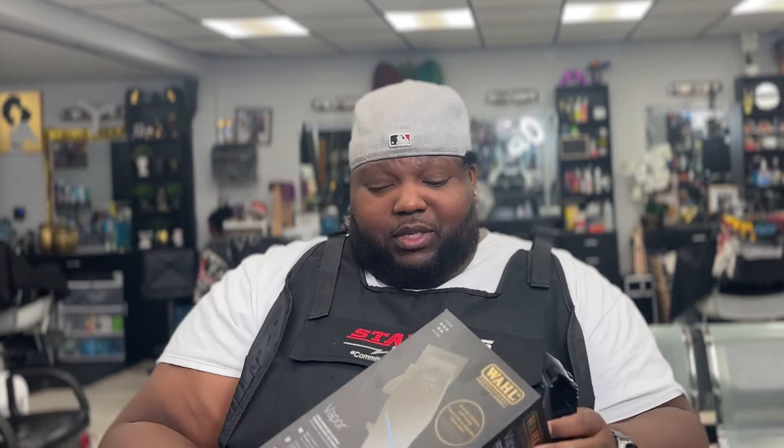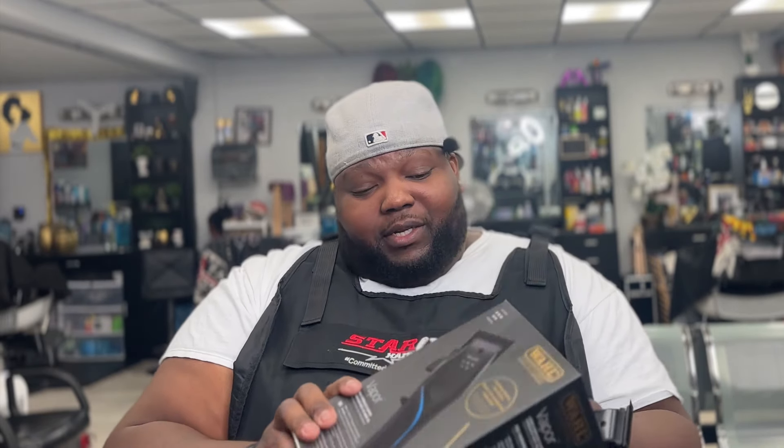This is the new introduction from Wahl. Here goes the box. Other barber influencers like GZ got the big pull-out box and all that — I didn't get that, I just got this standard box. But let's get into it.